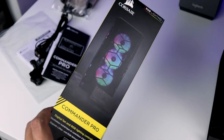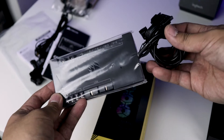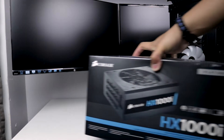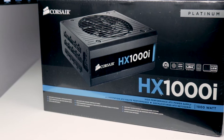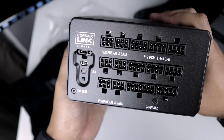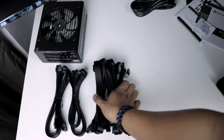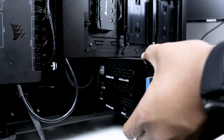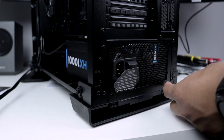I chose to use the Commander Pro to have full control of all fans and all RGB lighting. Installing the Commander Pro was easy, but cable management looked like a jungle — I promise it looks a lot better in the end. For the power supply, I am using Corsair's HX-1000i. It is a high performance ATX power supply and packs plenty of watts. It comes with a whole heap of cables and zip ties. To install, slide the power supply into the side of the case, then install the four screws to mount it in place.